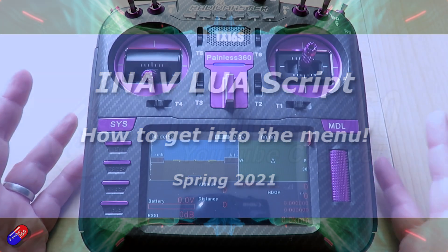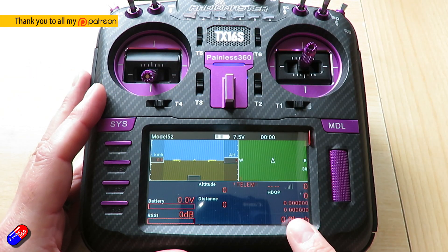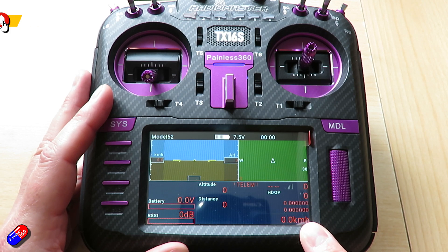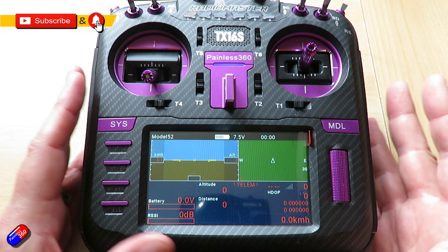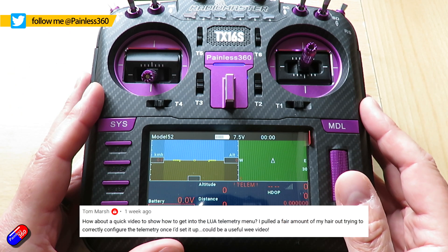Hello and welcome to this video. This is a quick video showing how to get into the menu for this thing here — the iNav Lua Script, running on my RadioMaster TX16S. It was a fantastic suggestion for a quick video by a gentleman called Tom March.